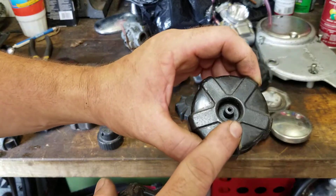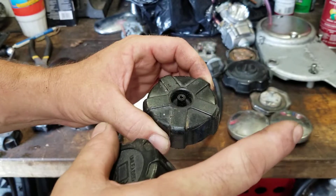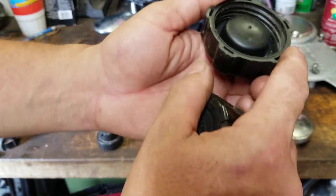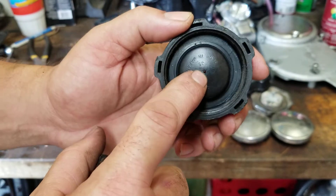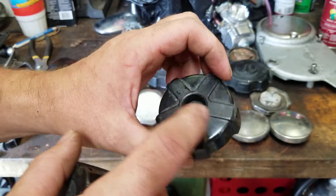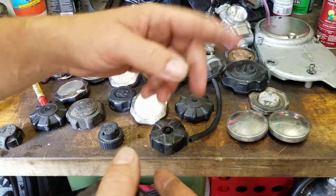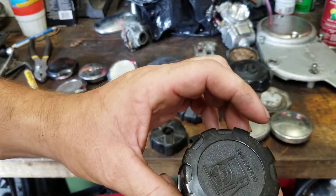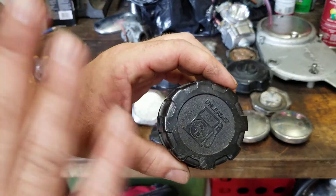This is a Suzuki cap for a DS-80. It's got the vent on top and the tube that goes over — there's the hole right there. Inspect your stuff. Just because you see a hole doesn't mean it might not be clogged up inside the cap. Try blowing through it — it should only go in one direction. Some go bi-directional.